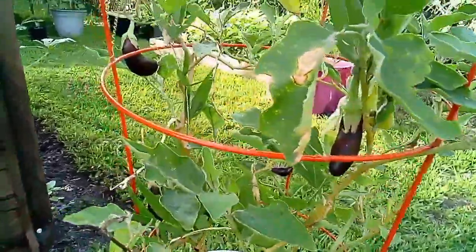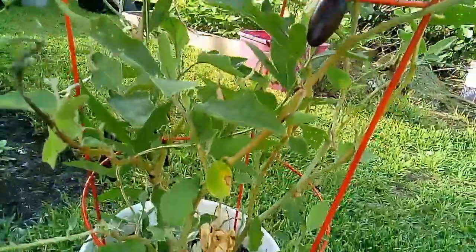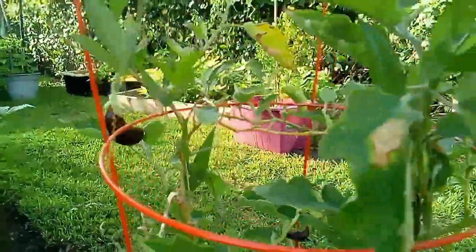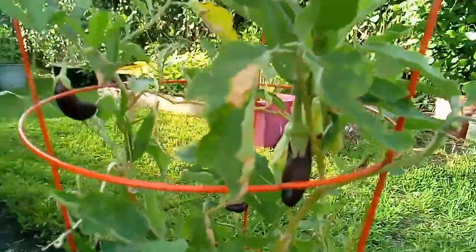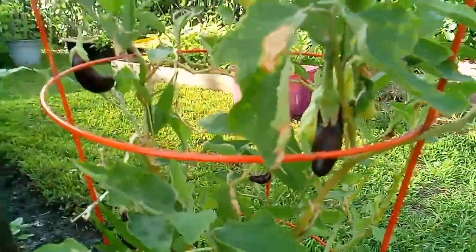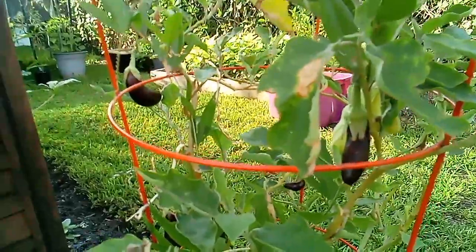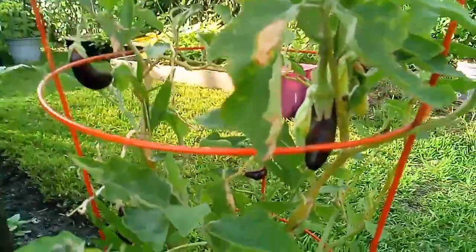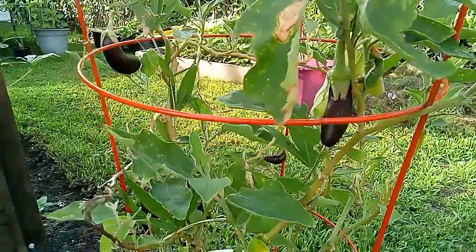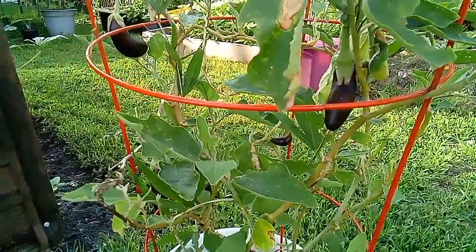These are our eggplants. They're looking very nice. I've been eating off of this plant since last year — I promise you, I tell you no lie. I've been eating off this plant since last year and they keep steady producing, producing, producing. That's why I like them — they are very tasty.